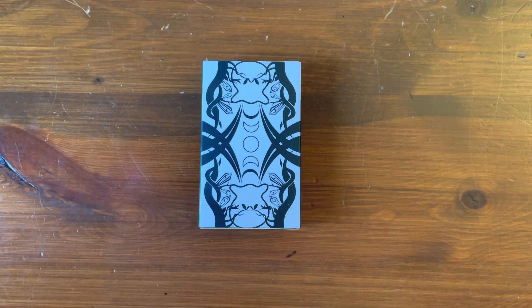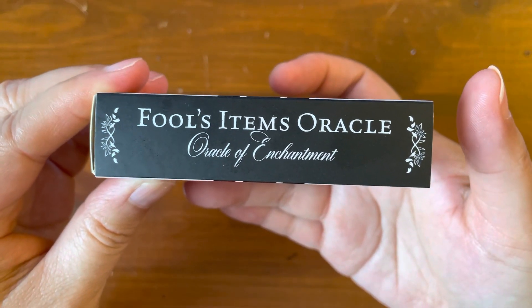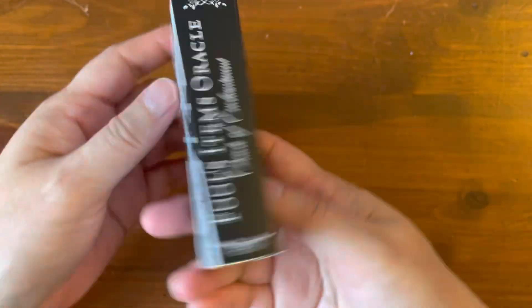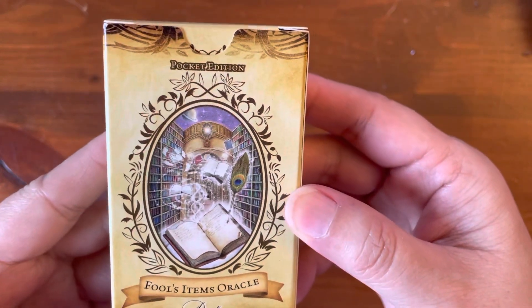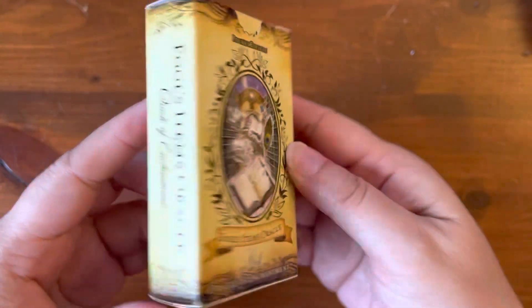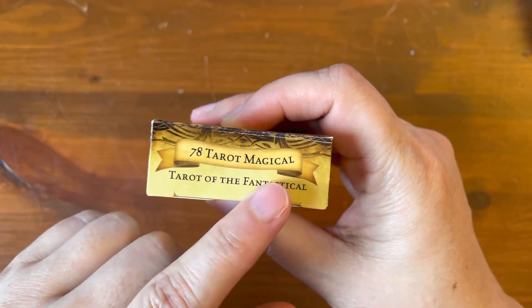Hi everyone, it's Anne. Today we're going to take a look at an independent Oracle deck called the Fool's Items Oracle. It is a mini pocket-sized deck — Fool's Items Oracle, Oracle of Enchantment. It came with this outer sleeve, which just slices off. And then this is the actual tuck box, pocket edition, Fool's Items Oracle deck, Oracle of Enchantment. And it's by 78 Tarot Magical.